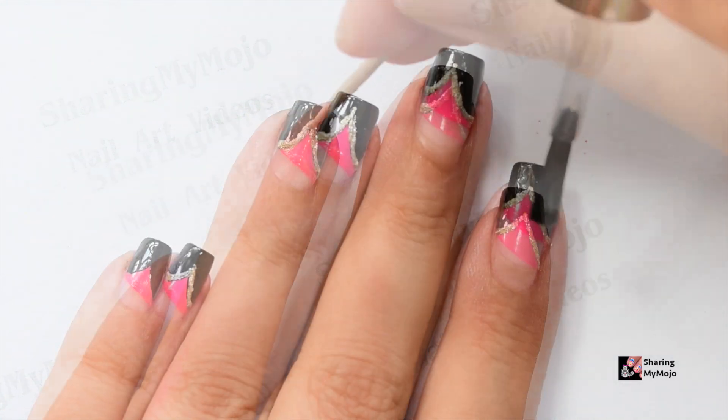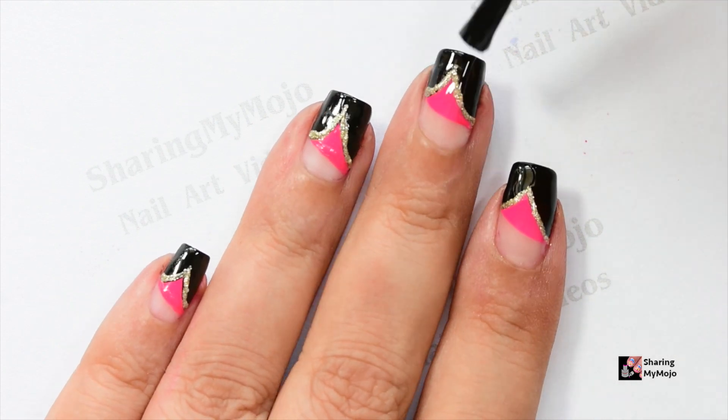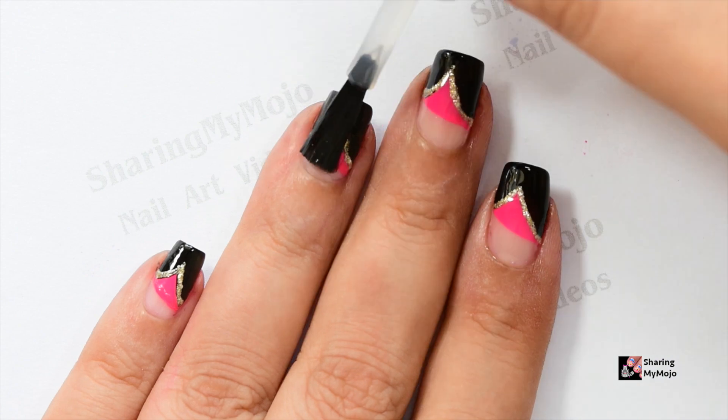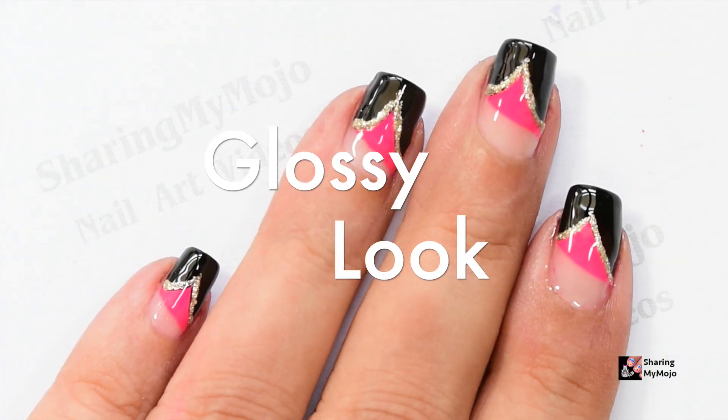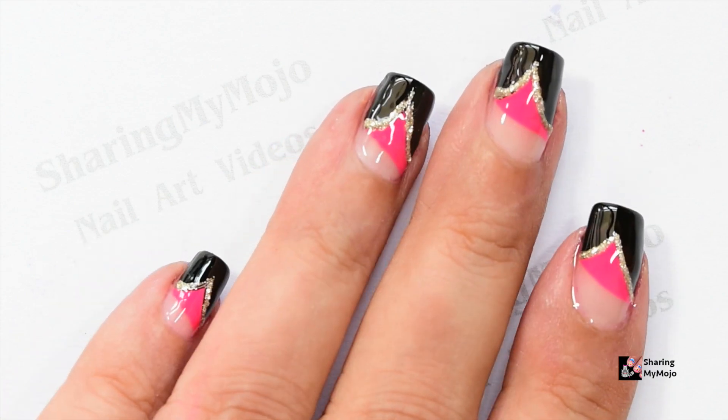And that's it really. Clean your edges and apply a good quality top coat for your manicure to last for a longer period of time and make it look shinier. I think this manicure is just the perfect one to wear on Diwali or Bhai Rooj.